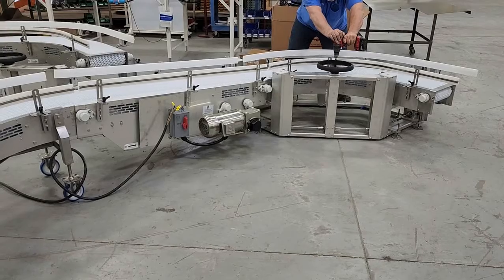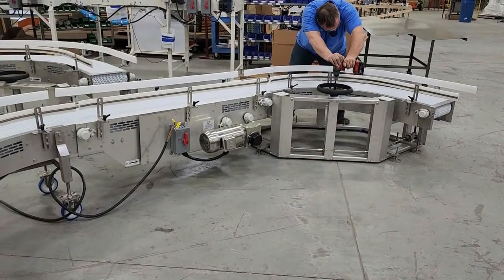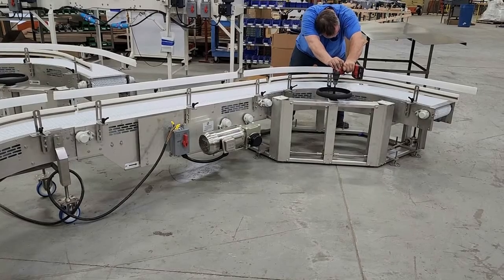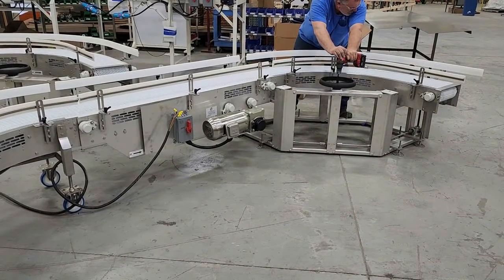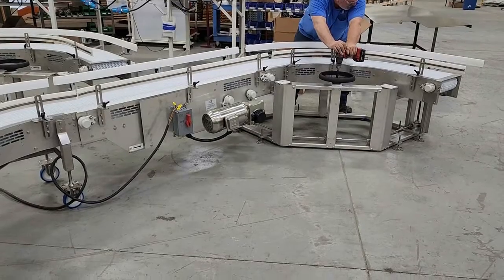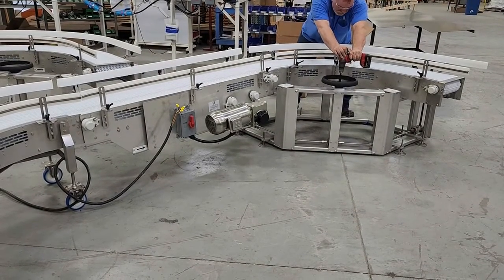To raise and lower the conveyor quicker, a drill motor can be used with a hex bit to rapidly turn the hand crank. As you can see, the entire discharge end of the conveyor is elevating in height, which is necessary when shorter height open cases are running from the erector to the case packer.